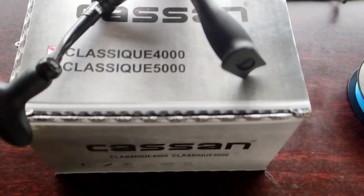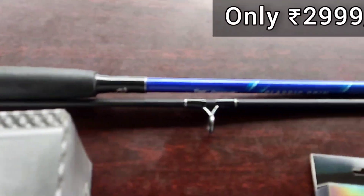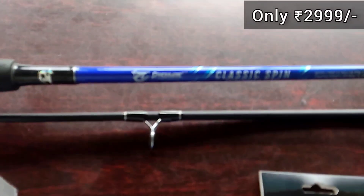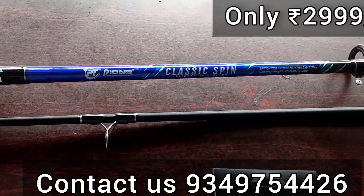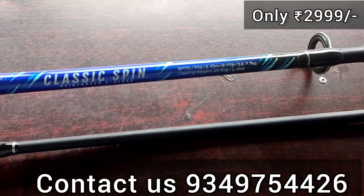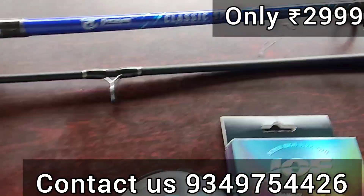Hello friends, I'm going to show you a spinning combo. We are riding a rod height. It's a classic spin, 7ft. We have a 7kg capacity heavy rod. It's up to 50 grams of casting weight.